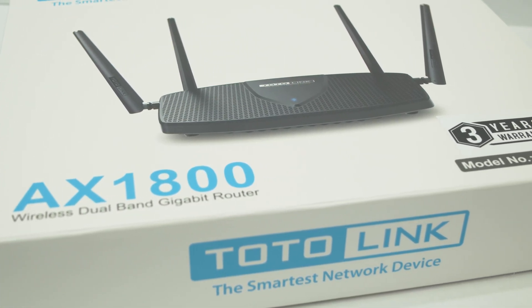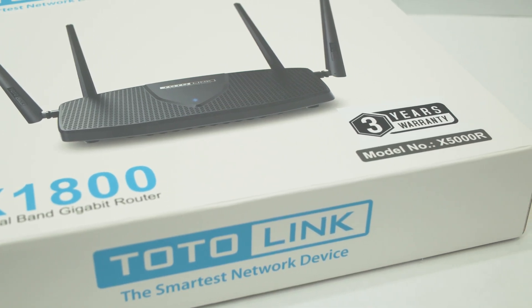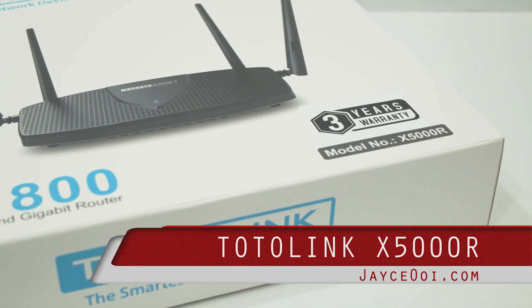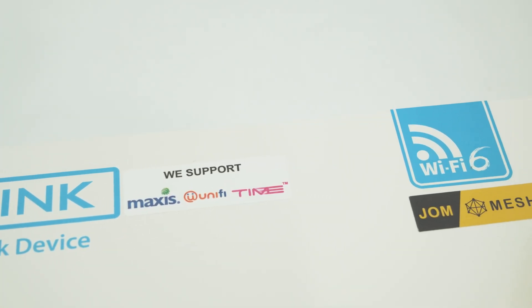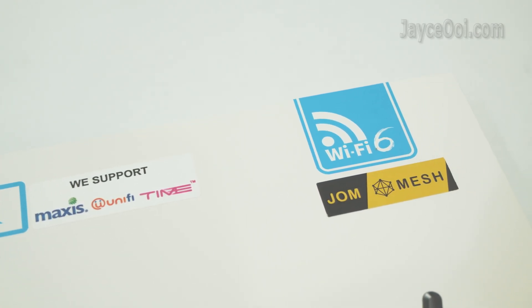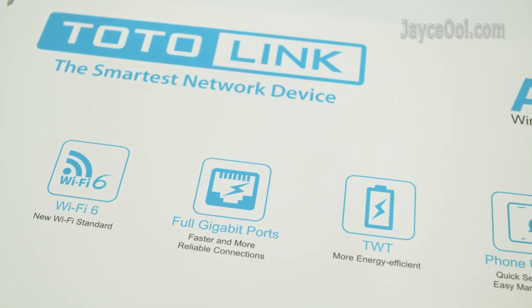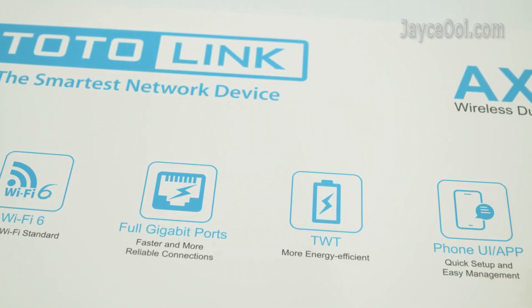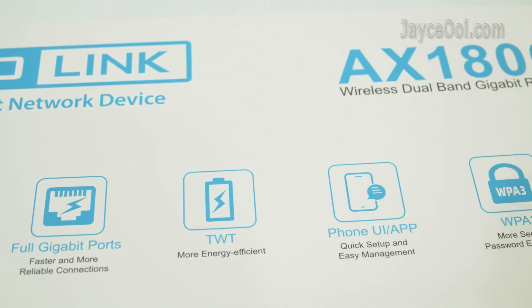Hello guys. Check out this budget yet performing Wi-Fi 6 router — the Totolink X5000R. An AX1800 wireless dual-band gigabit router with 3 years warranty. Suitable for the masses, with mesh networking support, quick setup, easy management, and the latest WPA3 security.